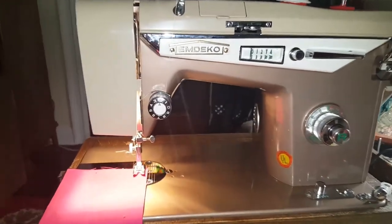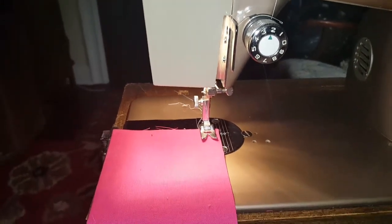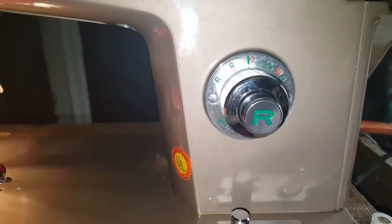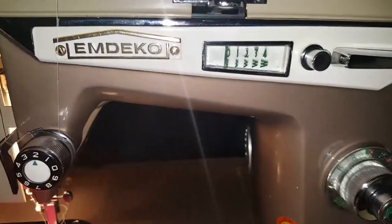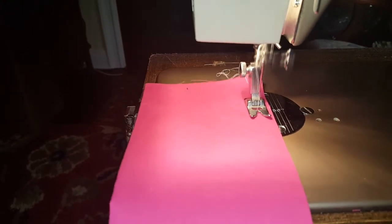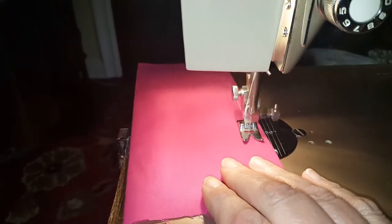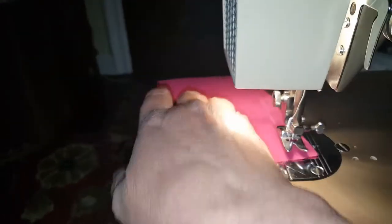Welcome back, this is video number two and now I'm going to do some sewing so you can hear how amazing this machine sounds. I have it set to 12, which is pretty much right smack in the middle. I've got the needle placed in the middle and the width at zero, so this is going to be a straight stitch. Isn't it nice and quiet? And look at those stitches — they are perfect, doesn't get better than that.